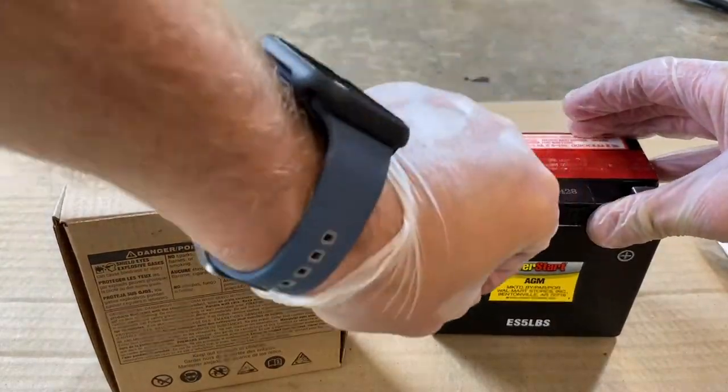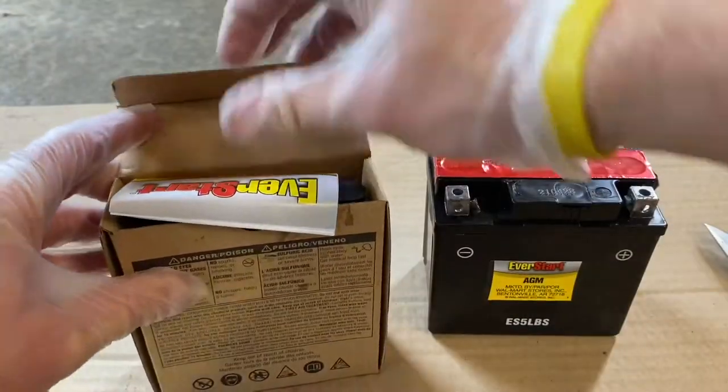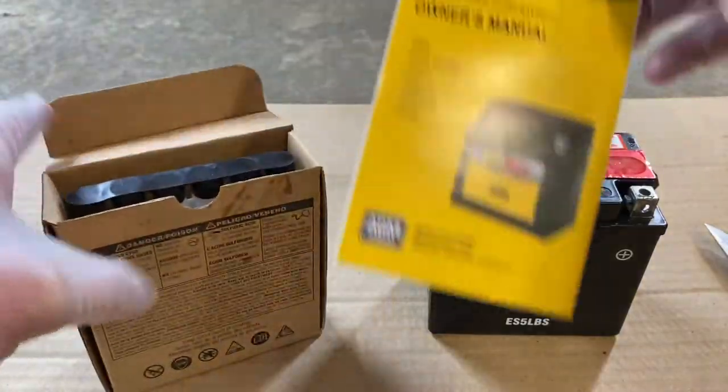Next, remove the small bag of terminal connectors. Then take out the owner's manual and review it before proceeding.